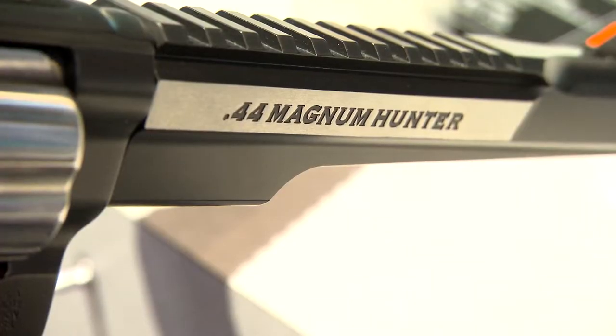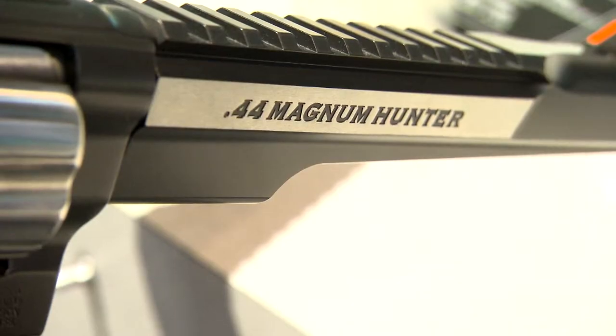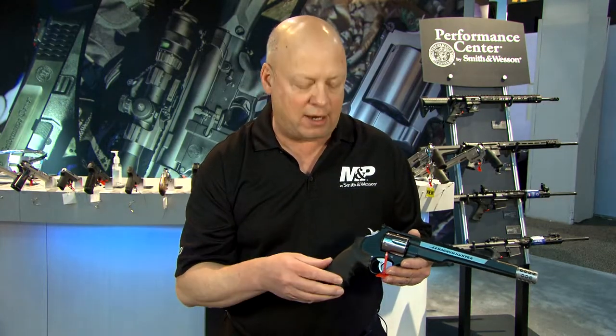The 44 Magnum Hunter comes from the Performance Center with an integral rail for mounting your scope or optic, a muzzle brake to help reduce recoil, and a Performance Center action — so you get that smooth double action and light single action trigger pull.